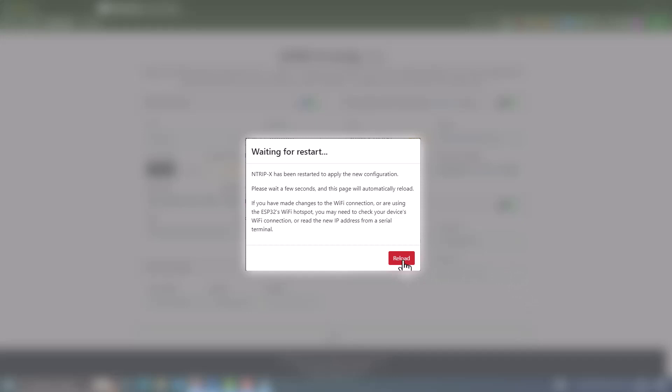After clicking Submit, you'll get a notification that the NTRIPx is going to restart to apply the new configuration - it will try to connect to your WiFi network and to the Onokoi server. Click Reload. In my case, my WiFi network notifies me immediately when a new device connects, but if that's not the case for you, go into your router settings and check if a new device has been added to confirm the device is connected to your internet.